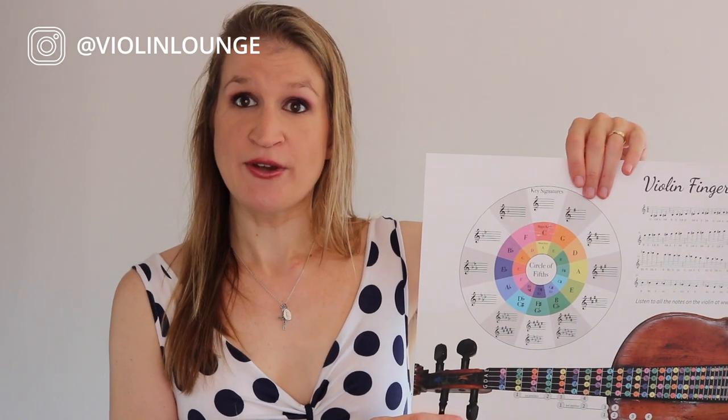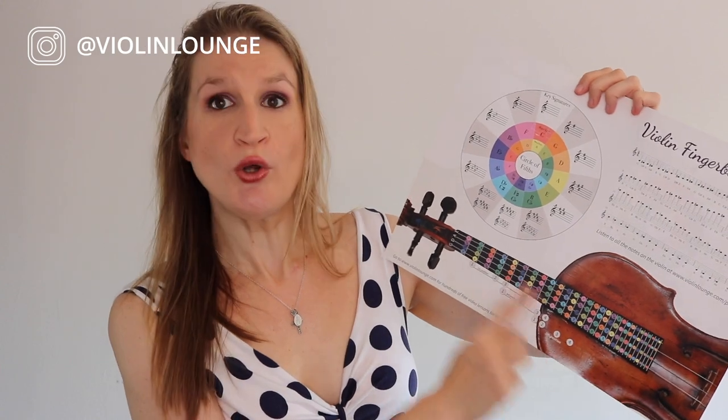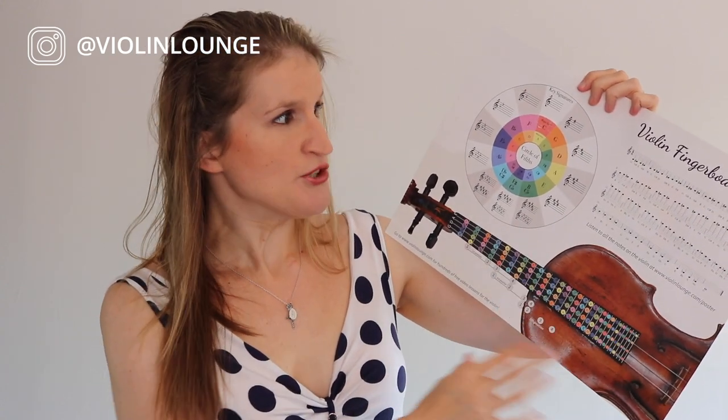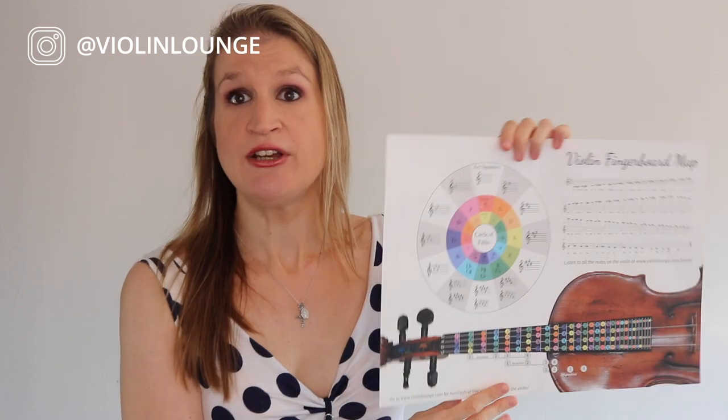Now, how does a minor scale work? You can find out how many sharps and flats it has by going from the major scale. For example, C major doesn't have any sharps and flats, and if you go two notes down to A minor, it also doesn't have sharps and flats. To find B minor, we use the circle of fifths. I have a violin fingering chart here that shows all positions, notes in sheet music, and also a circle of fifths — you can download it for free at violinlounge.com/poster or order a printed version.